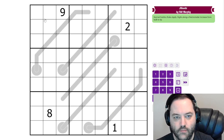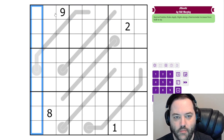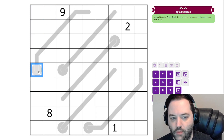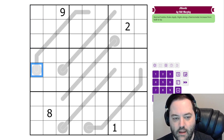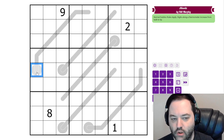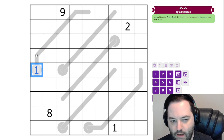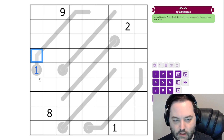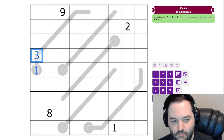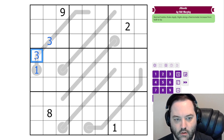This is a thermo-sudoku, so in addition to normal sudoku rules — 1 to 9 in each row, column, and 3x3 box — we have thermometers in the grid, and along the thermometers we must increase. Whatever the lowest digit is goes in the bulb, and we increase from there to the tip. We do not have to be consecutive, so this can skip digits — going from 1 to 3 is fine — but we can't repeat digits because that would not be increasing.